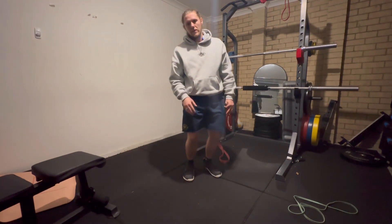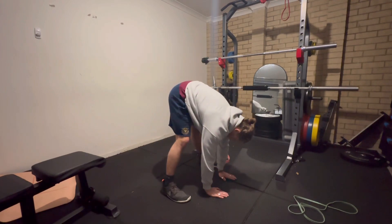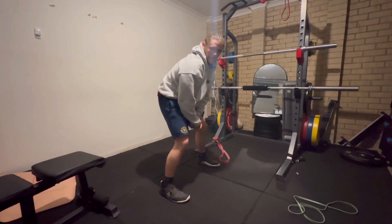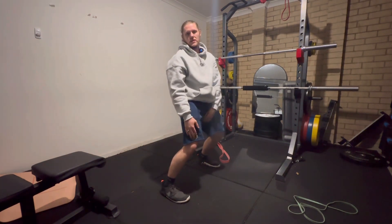I like to do sets of 15 to 20. If you do the double-hand elephant walk first, that's pretty easy. Once that becomes easy, you go to the single leg, and that's a whole different ball game. That's your series to do in the gym.